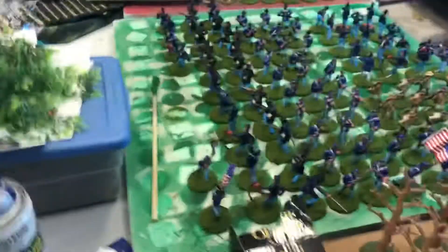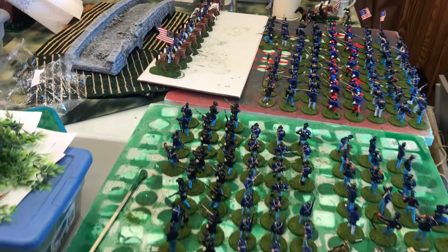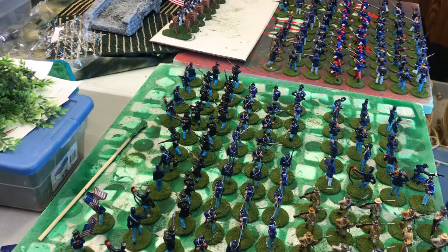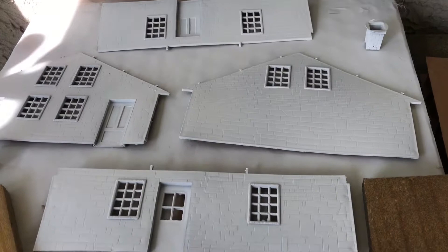My giant poker chips — and I got more trees in; they're all painted, flocked, and ready to go. A quick look: this weekend I'm going to be setting up the first Antietam game, maybe even this evening I'll get the battlefield set up. Let's go take a look outside.